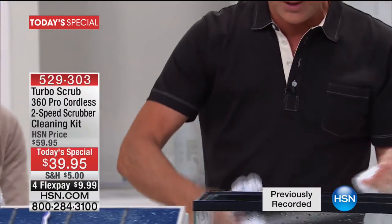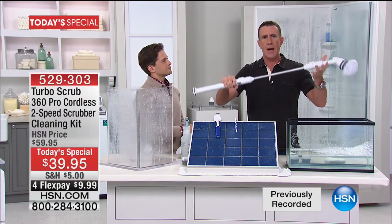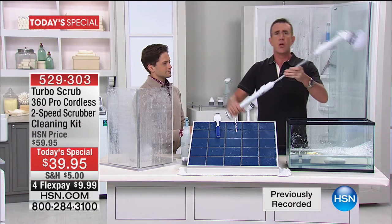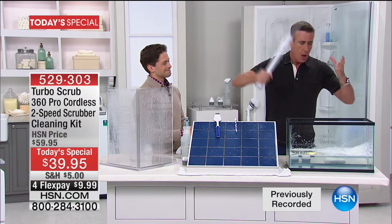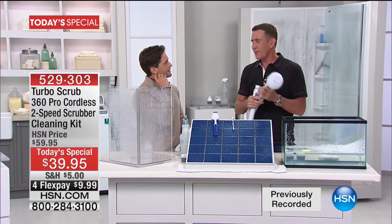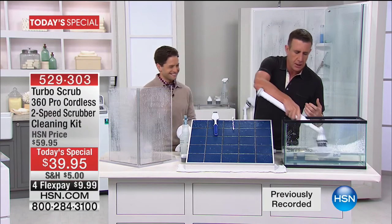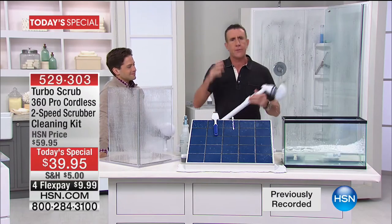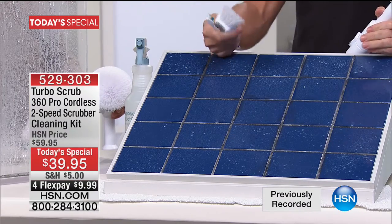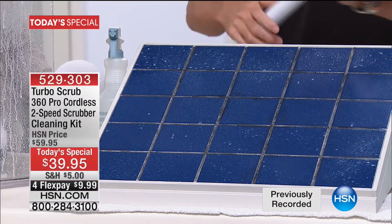I push one button and before I start cleaning, I want to show you — this turns into a four-foot long power scrub, completely rechargeable, completely cordless. You can reach up to 12 feet and all the way down low without ever bending. The old-fashioned way is sitting there with a toothbrush or scrub brush doing all the hard work. This will give you an hour and 15 minutes of continuous cleaning.